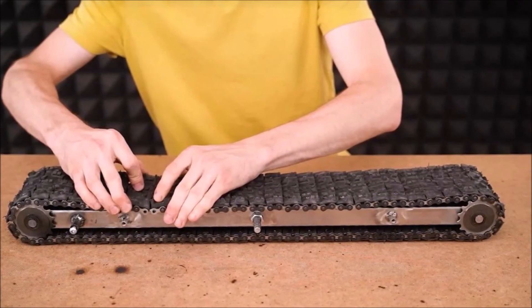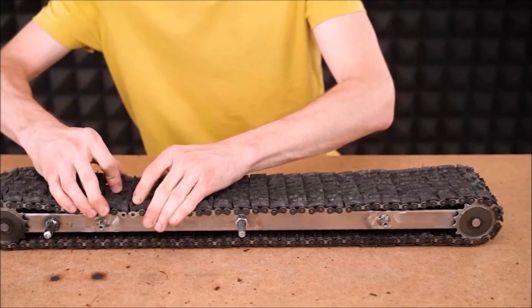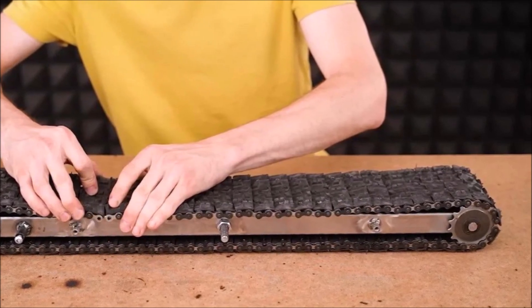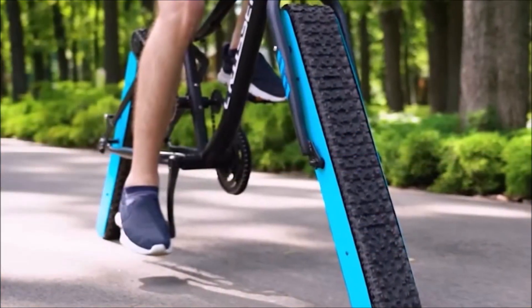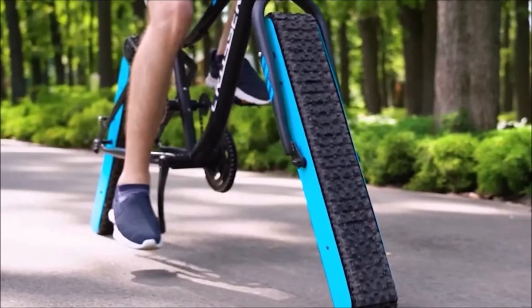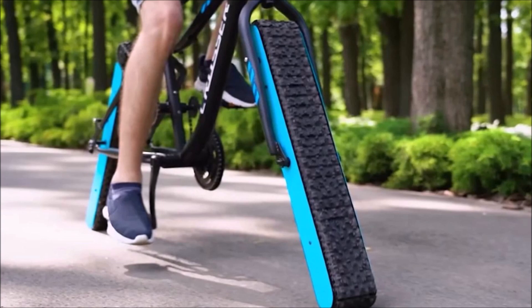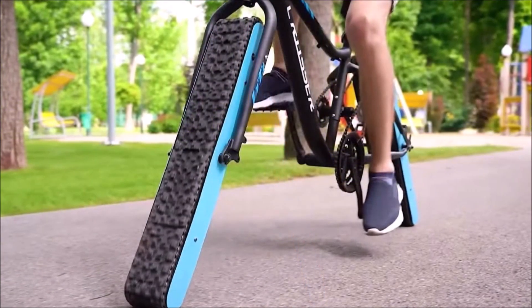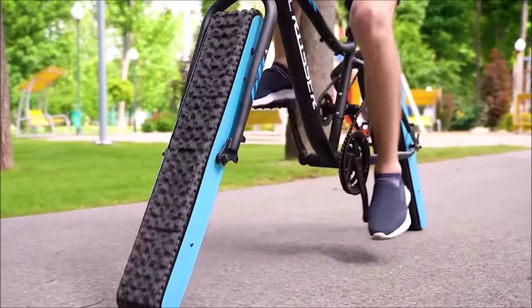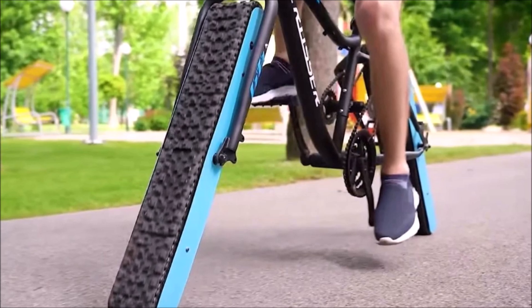To build the wheelless bicycle, The Q found a bike frame and removed the wheels. Instead of installing conventional circular wheels, he used linear metal members with chains mounted on the rim and rubber tread around the chains — like the wheel belt seen on tanks. To have the pedals work this belt, The Q added another gear to the bike frame connecting the pedals to the top of the rear wheel. The wheels were then fixed at two points, allowing them to hold their angular mounting positions as you rode.